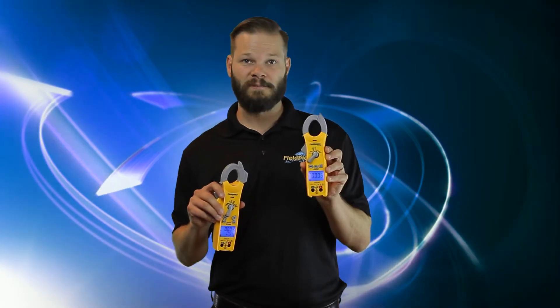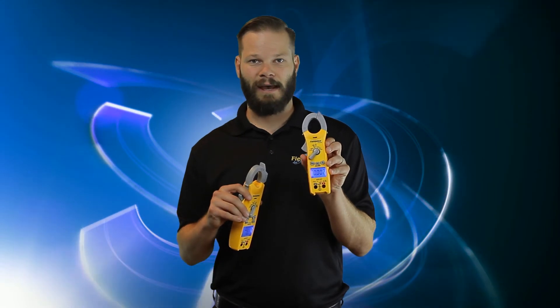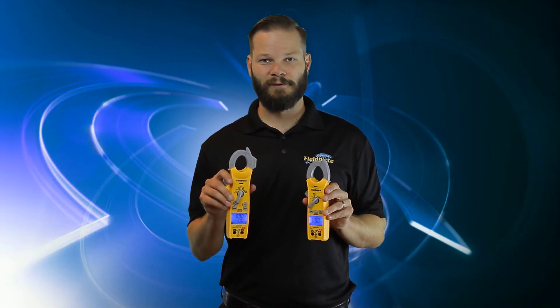Below that we have the SC200 series — this one is the SC260. It's a single display with a little button magnet on the back, in a really nice compact package you can fit in your back pocket. And that's the basics of the FieldPeace clamp meter line.